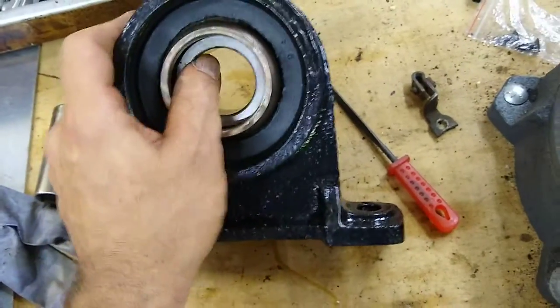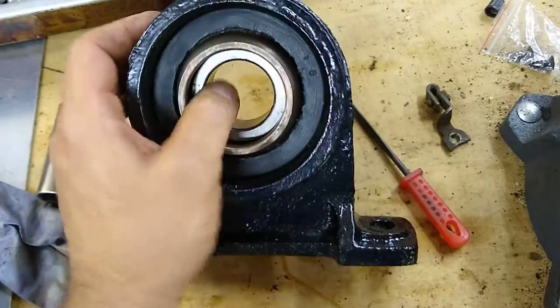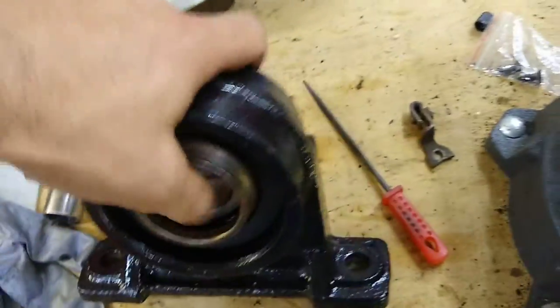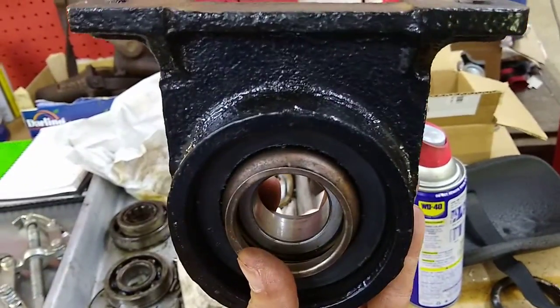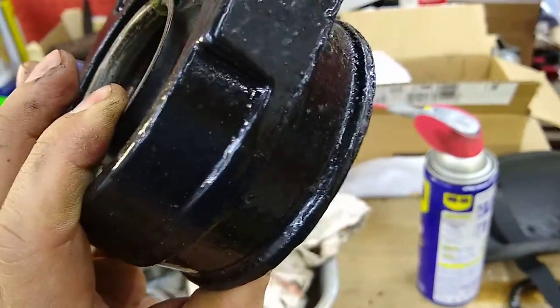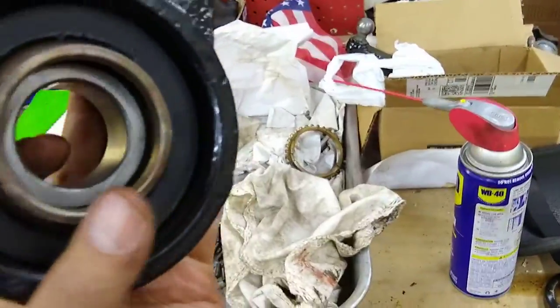I was getting driveline vibration. The old one was very loose and sounded like an old skateboard. The new one's nice and smooth and tight. It hangs like this from the frame, and the short front half of the drive shaft goes into it, and then the back half goes through here. Pretty simple.